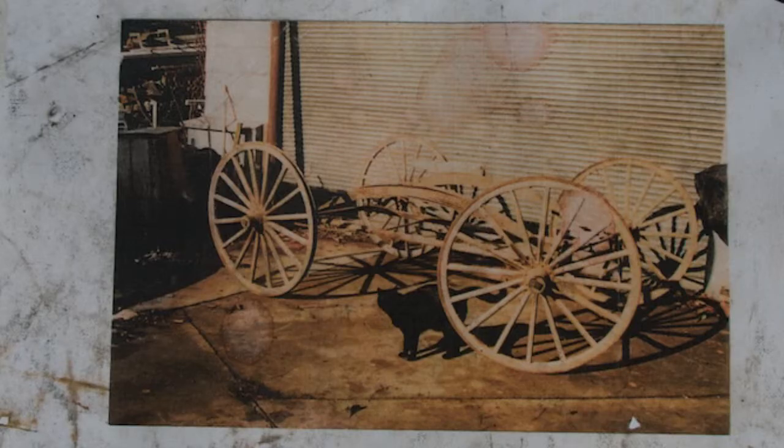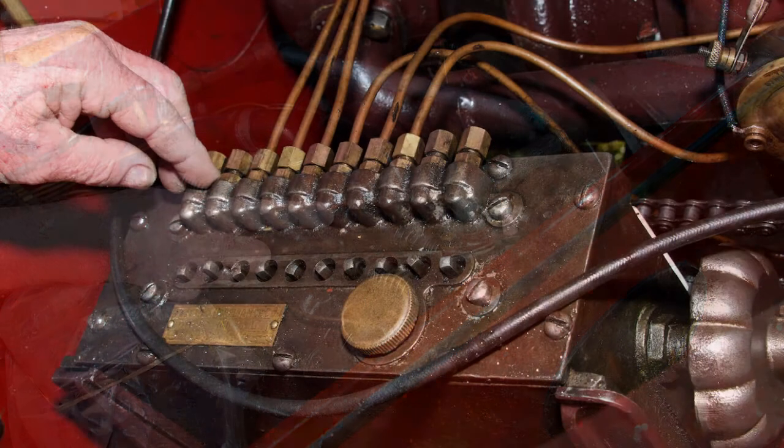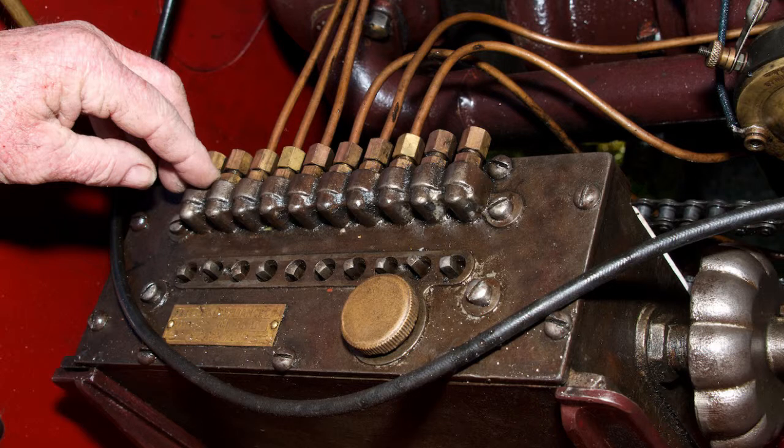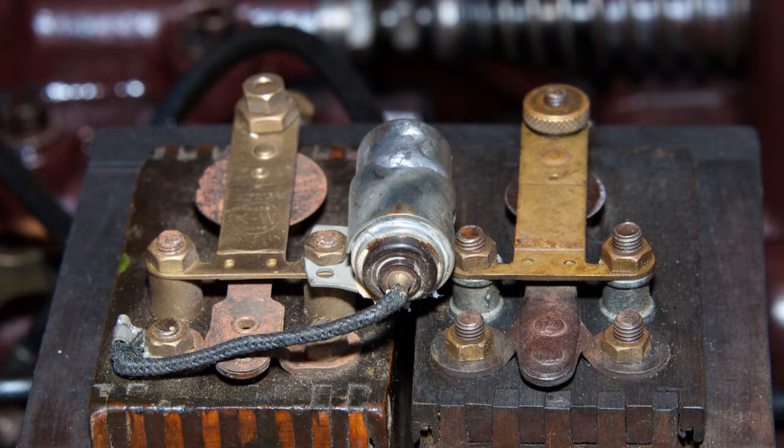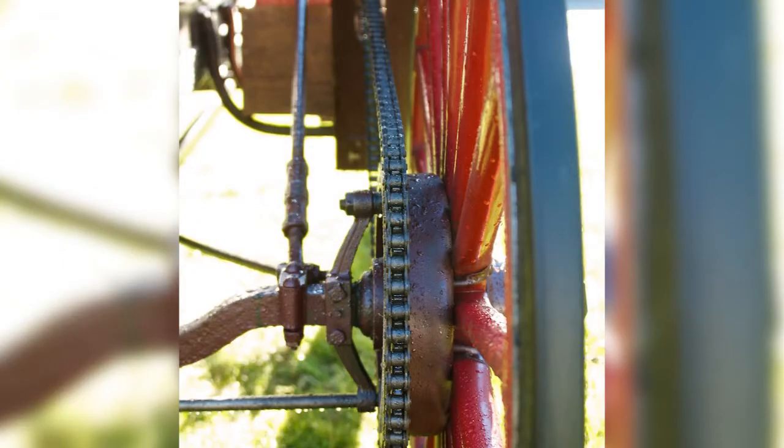It's a twin cylinder opposed car motor with a total loss oil system. That means when the oil goes into the motor, it throws it out. Trembler coil ignition, and it's friction drive. The friction drive goes out onto a paper mache driving disc and that transfers the power out to the chains down to the back wheels.